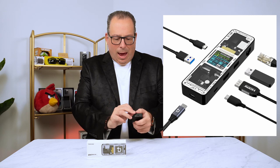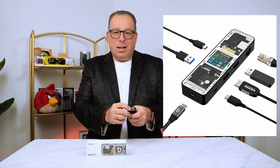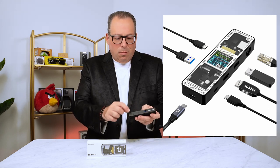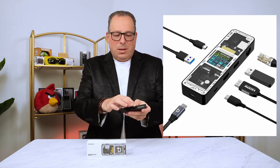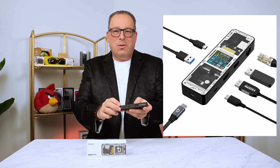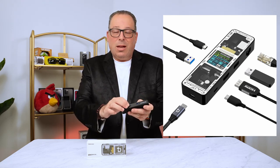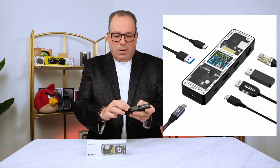On the side here, we have another USB-C — that's where the laptop would come in, so it's the host device. And then on this side here, we have another two USBs: a USB-A, again version 3.2 with 5 Gigabit speed, and a USB Type-C, again with 5 Gigabit speed.